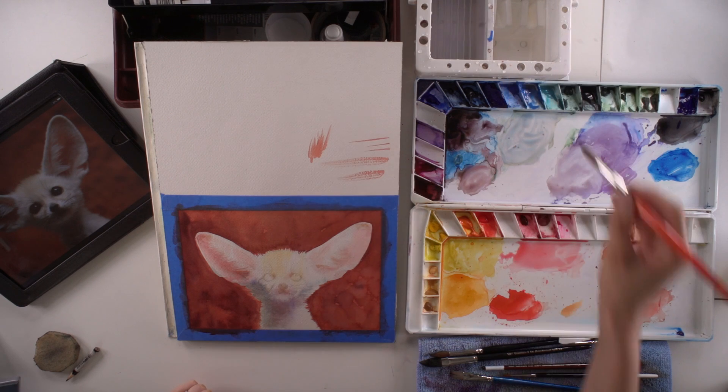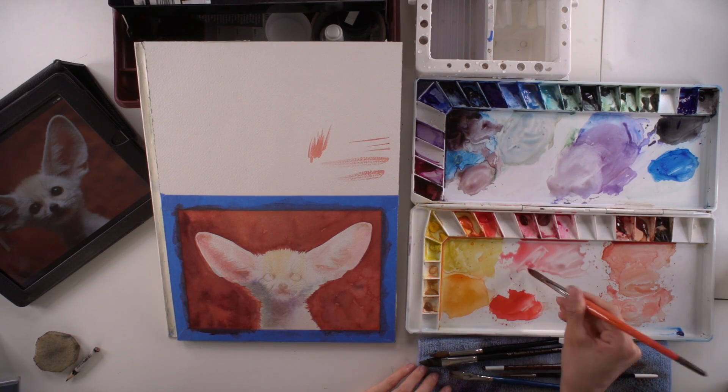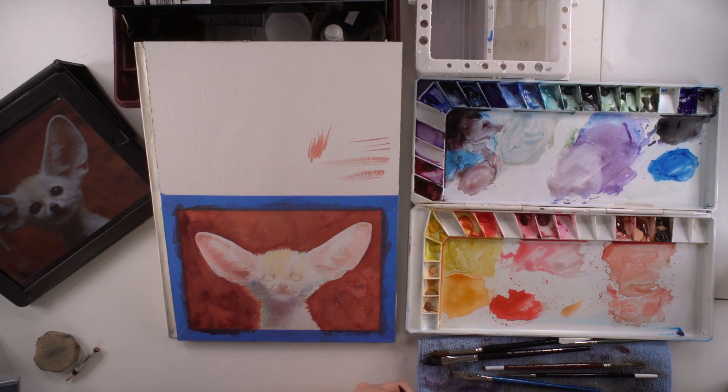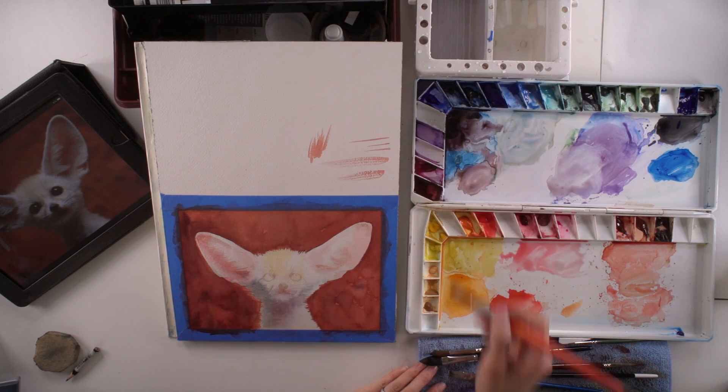You can't do a control Z and get rid of all your mistakes. And there's no white paint? And there's no white paint. Well, there is technically white paint, but if you're talking to a watercolor purist, there is no white paint. There is Chinese white.